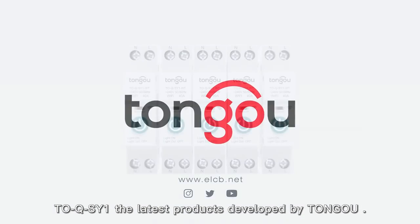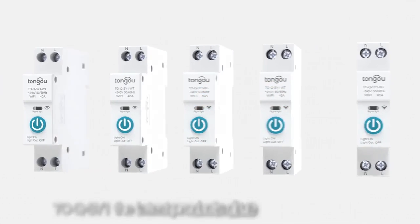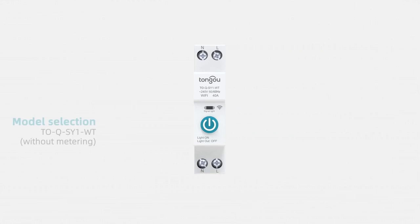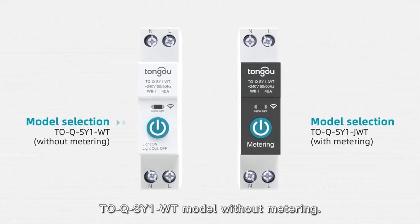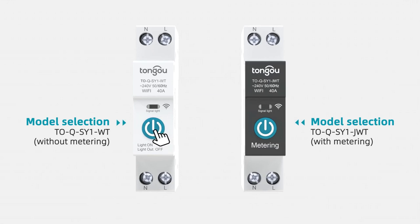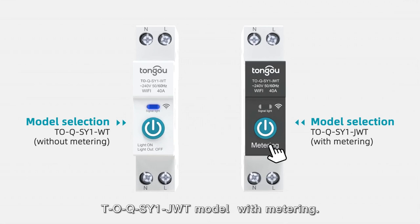TOQSY is one of the latest products developed by TONG OU. It comes in two models: the TOQSYE WT model without metering, and the TOQSYE JUT model with metering.